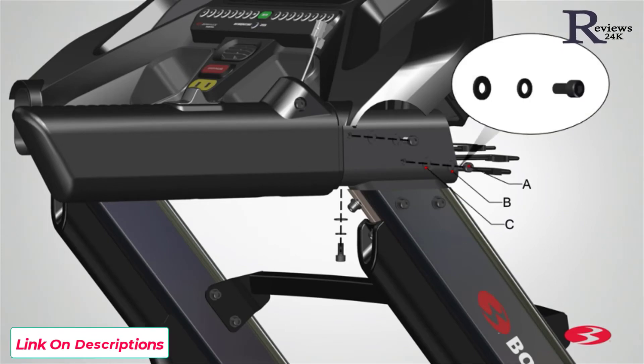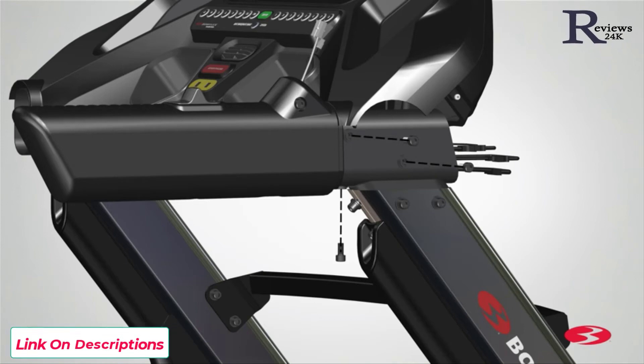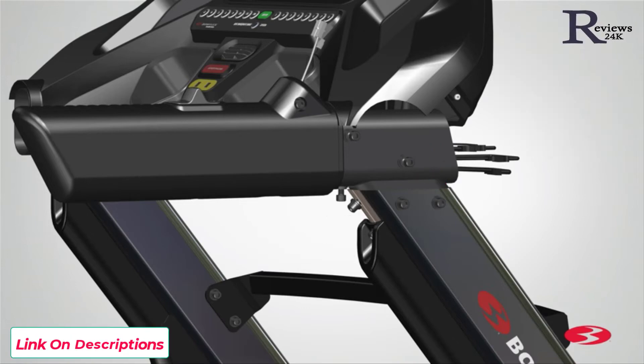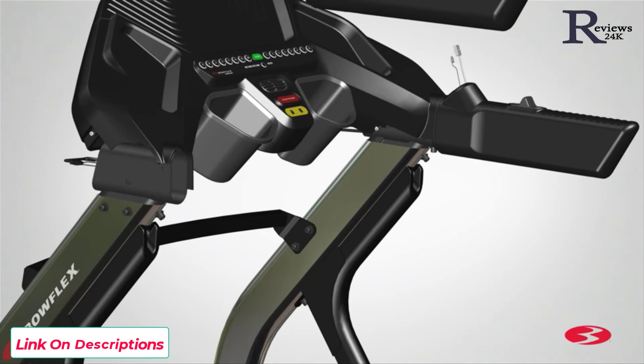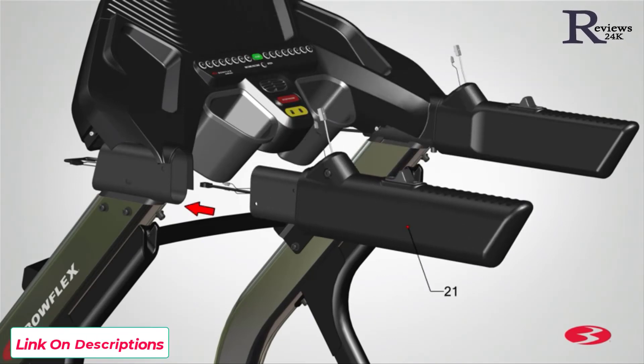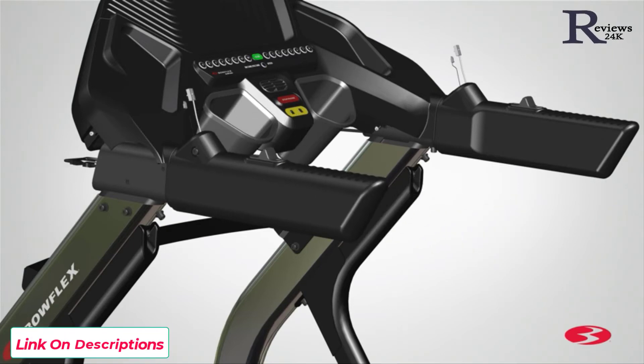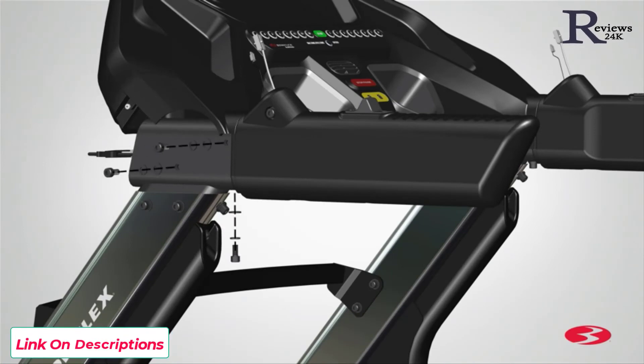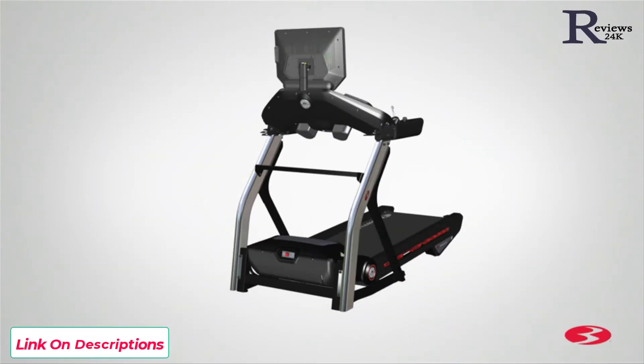Once the cables are connected, proceed to securing the handlebar using three part A screws, three part B lock washers, and three part C flat washers. Insert two screws through the left side and one screw through the bottom of the handlebar. Fully tighten the screws using the provided 6mm Allen key. Next, repeat these steps for the opposite side and attach the left handlebar assembly, part 21. Once both handlebars have been tightly secured, step 7 is now complete.